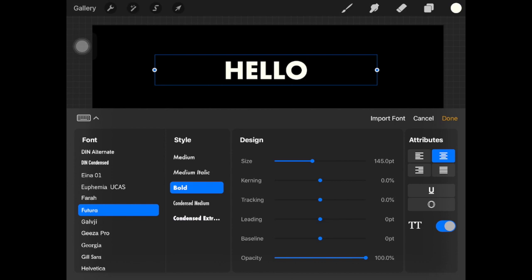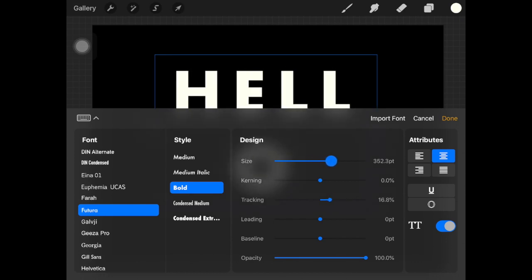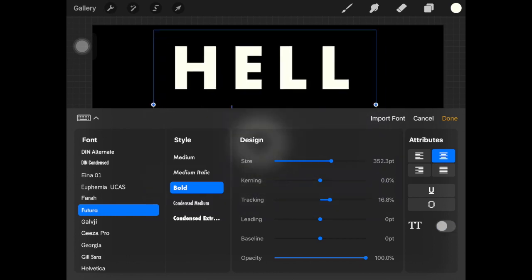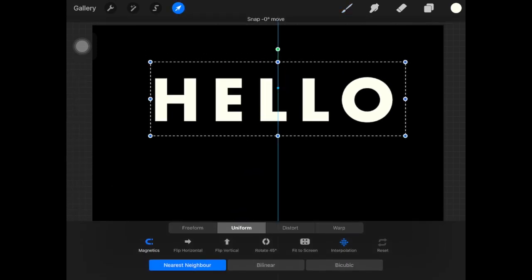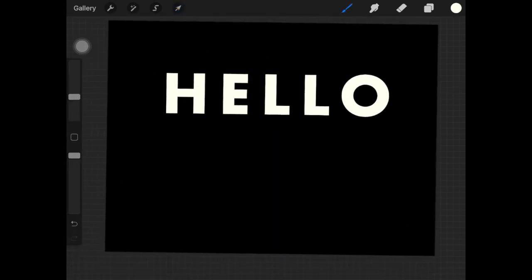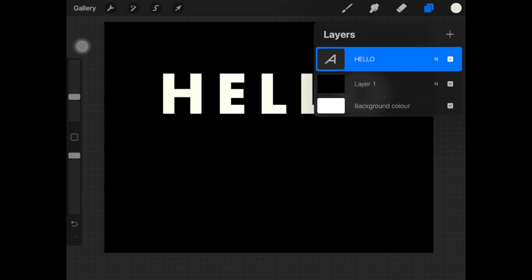What I'm gonna do is increase the tracking — what it does is it just increases the space between the letters. I'm just gonna increase the size of the whole text like this.